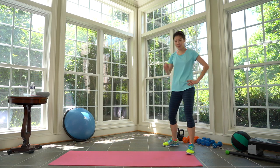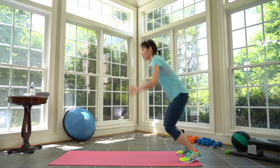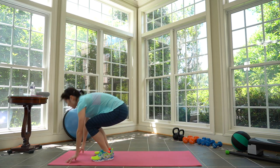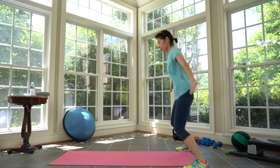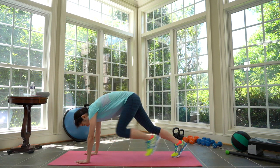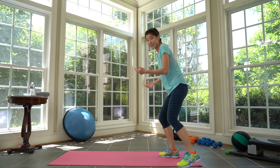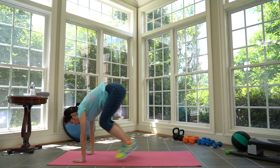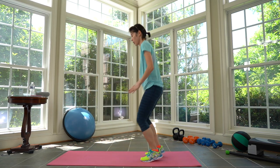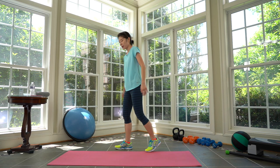We're adding the burpees now. Prepare and go — work! Come on, stay low. One, two, three, four. Modify: down, come up. One, two, three, four. Stay here without the jump. Three, two, one. Take a break, rest. Cycle two.